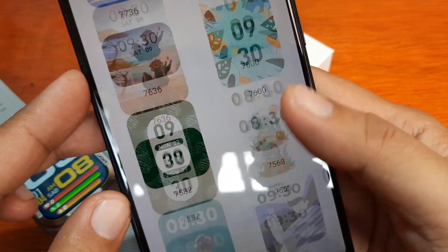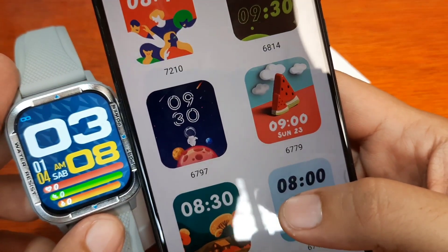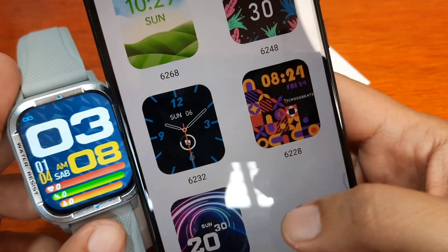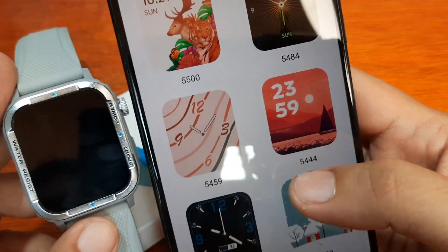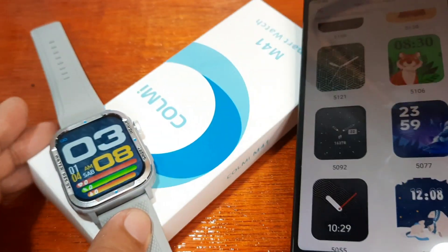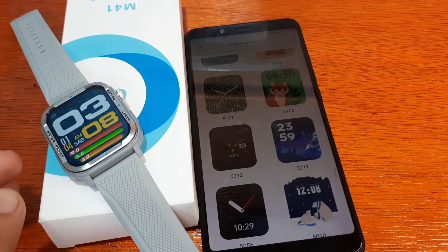That's it for the downloading and installing of watch faces, including the custom watch face for the Call Me M41 smartwatch with the DaFit application support. If you have any questions regarding this video review or tutorial on the watch faces for the Call Me M41, just drop a comment below and we will try to answer your question. Bye!